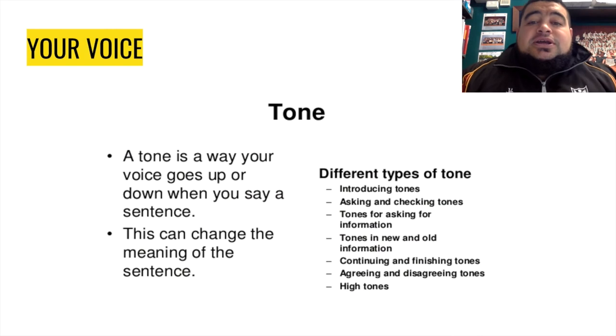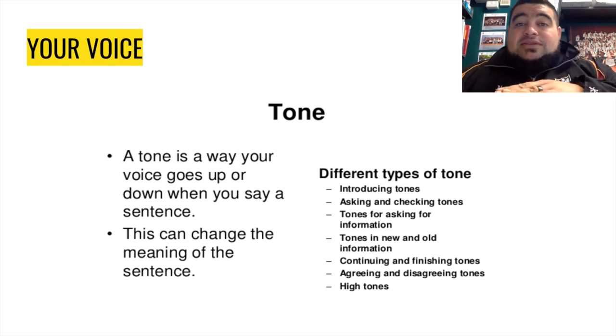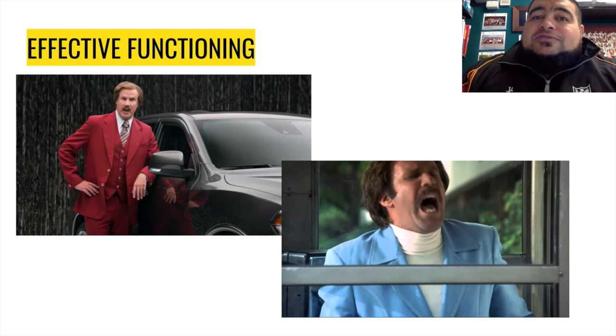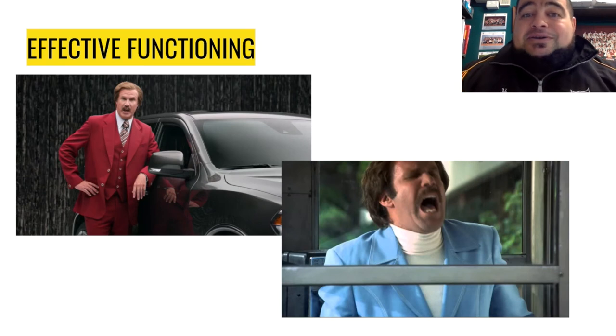The tone of your voice is really important. You've got to consider yourself a salesman — if your tone is really boring and just maintaining a monotone level, you're not going to be able to sell your product, and your product is your lesson, the skill you're trying to teach. Think about Ron Burgundy here on the left — he's happy and motivated, and people are going to want to buy a car off him. Down on the right-hand side, he's sad — nobody wants to buy something off a sad or boring person. So if you can be really motivated, uplifting, and enthusiastic with your tone, someone's going to want to buy your product. And if you're negative, people aren't going to want to pick up what you're putting down.